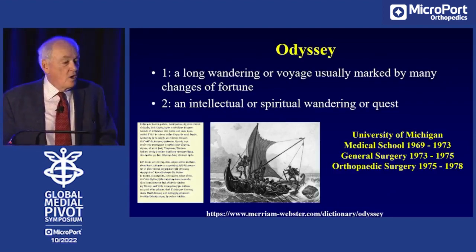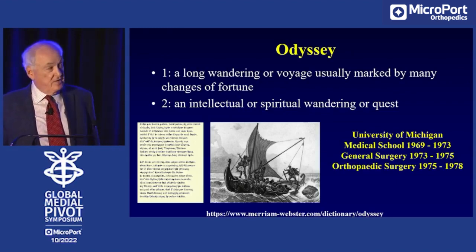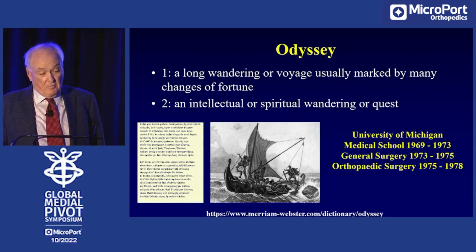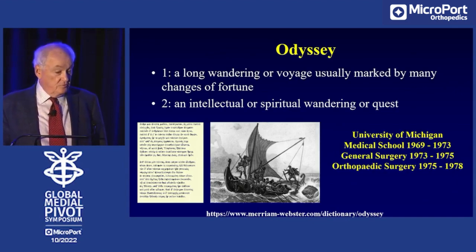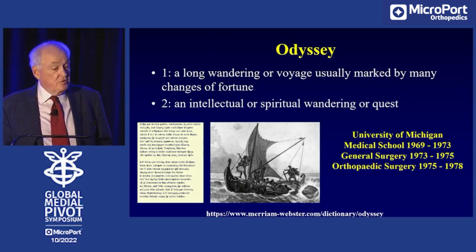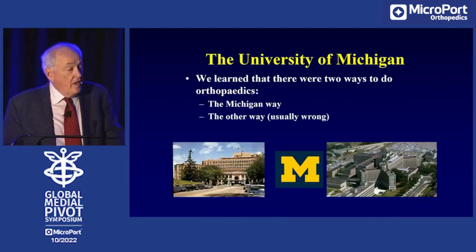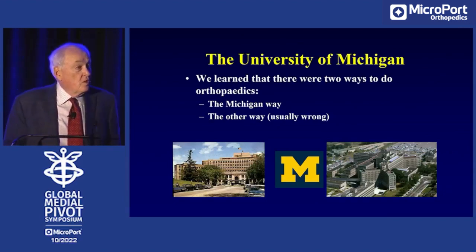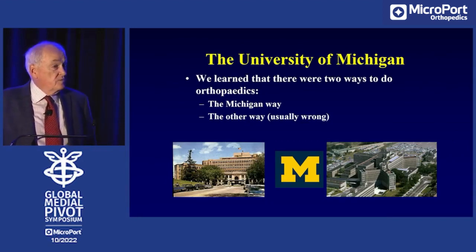An odyssey is a long or wandering voyage marked by many changes of fortune, and that's exactly how we've been with the medial pivot. My odyssey in orthopedics started at the University of Michigan where I went to medical school, then did a general surgery residency as was required in those days, and then an orthopedic surgery residency. At the University of Michigan we learned that there are two ways to do orthopedics: the Michigan way and the wrong way. So many of the people trained in that era found the same thing.